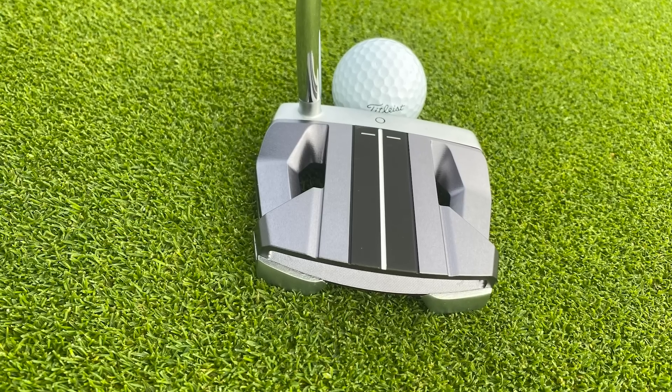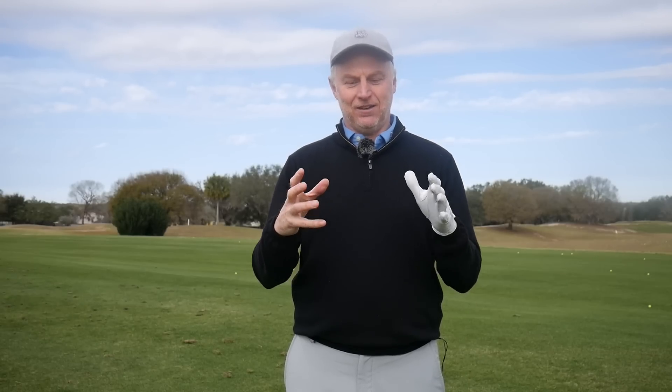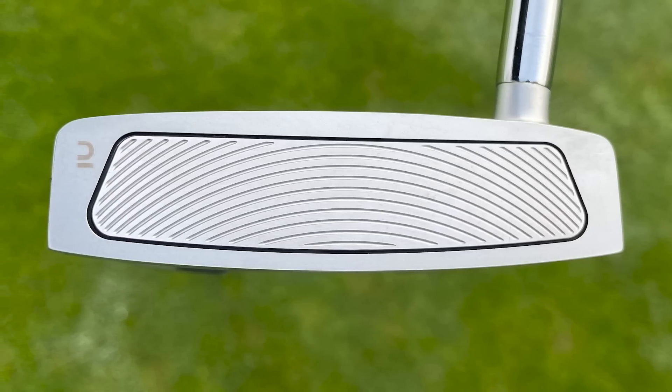For this category I'd recommend the Innesis High MOI putter. It does what it says on the tin — a very high MOI head with a nice clean look, a stable head with weights in the corners, and an insert on the face that gives very good roll. The key thing is it's very good value for money, coming in at around £150. So if you're in the market for a high MOI putter with forgiveness, that would be my choice.